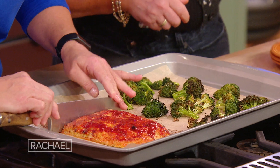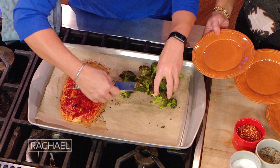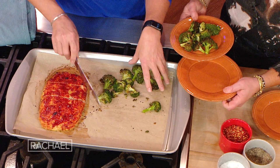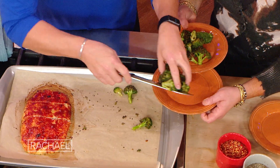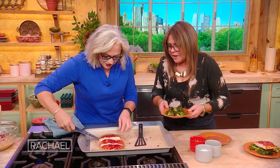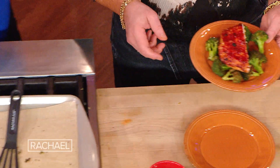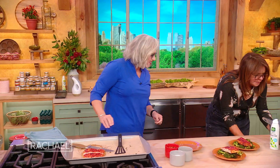Let me get some plates — a nice hearty piece, and some of that broccoli. I like the little crispy top ends. Yeah, crispy bits on the bottom too.